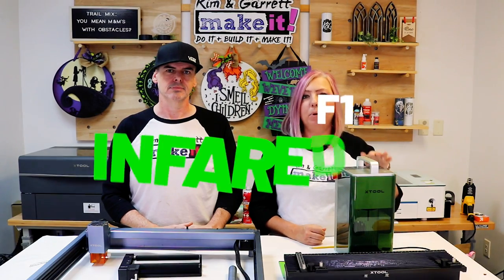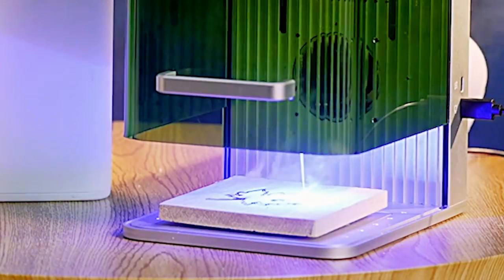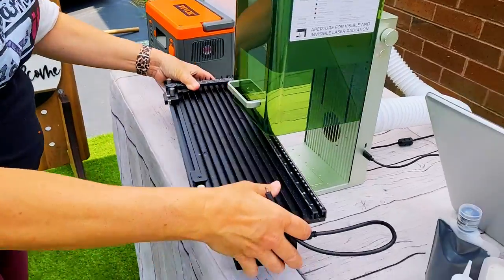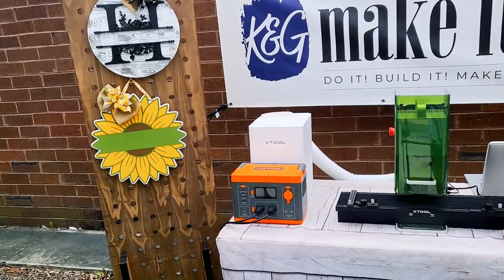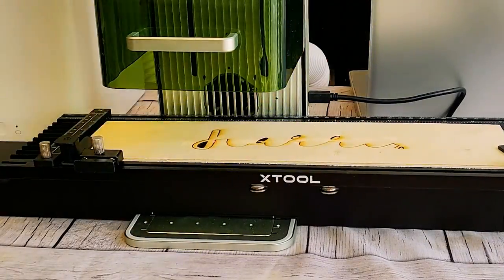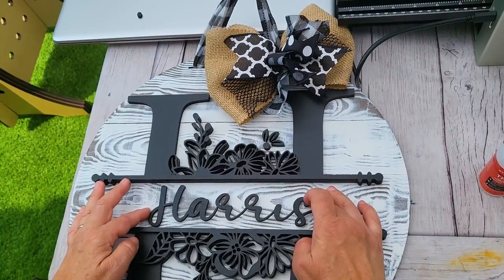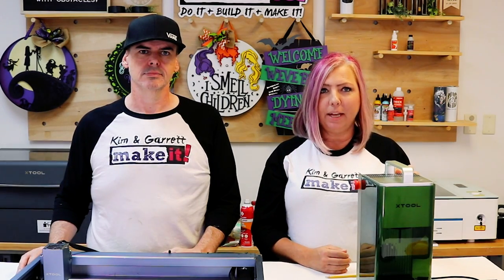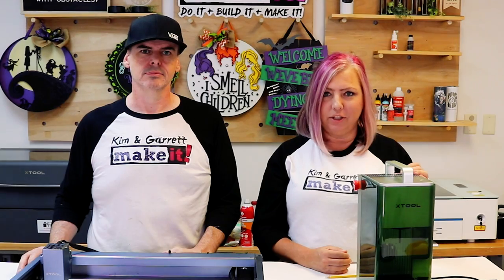This is the Xtool portable laser engraver — both an infrared and a diode laser. It's so portable that you can bring it to a craft show or a farmers market and personalize items right on the spot. This is a great complement to the P2 because the P2 can do all of the heavy lifting and batching and the F1 can add those final touches.